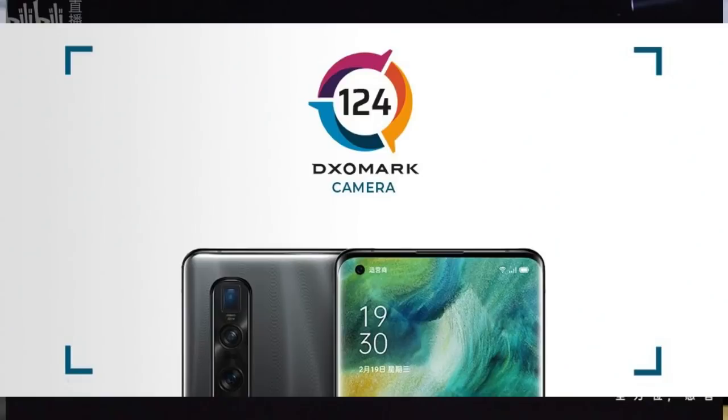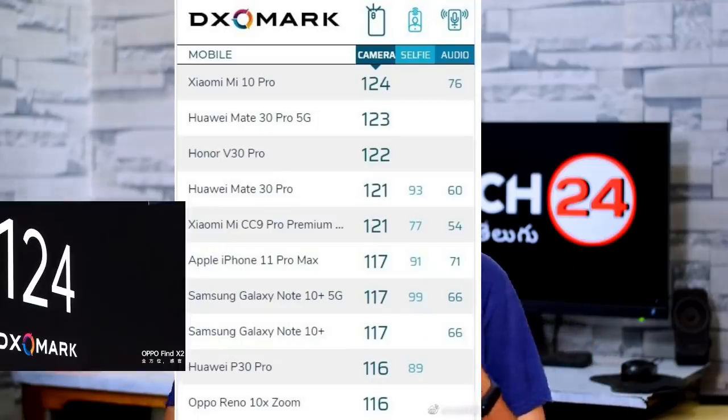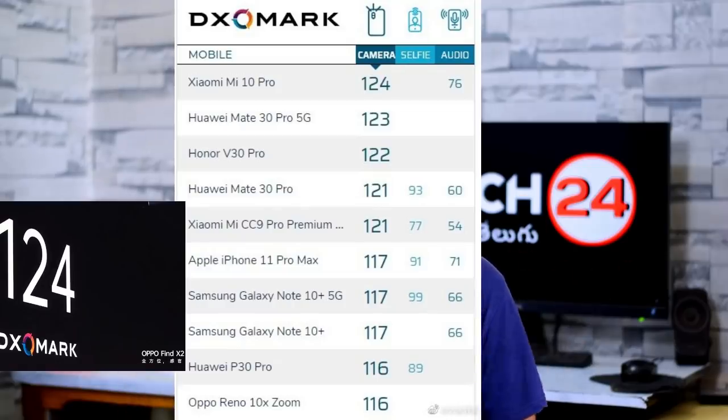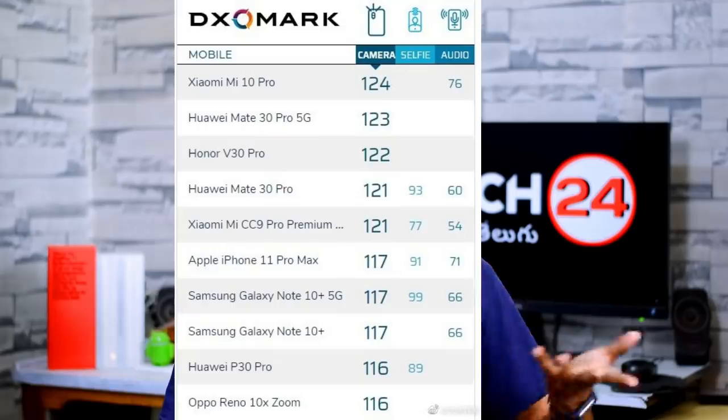Next, there is a release on the DxO Mark scores. The Oppo Find X2 Pro is equal to the Xiaomi Mi 10 Pro. In the current DxO Mark rankings, the Find X2 Pro and the Mi 10 Pro are tied in first place — both in photo and video performance.